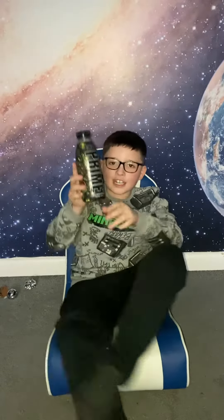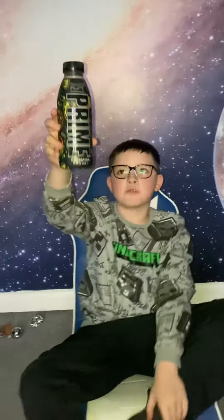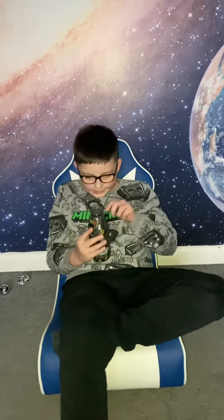Hi guys, welcome back to another video. Make sure to like and subscribe. I got a brand new KSI Prime — it's the orange and mango flavor, KSI limited edition. I don't think anyone really will have this in the world, but you can see if it tastes nice.